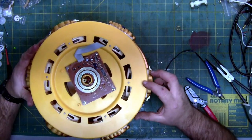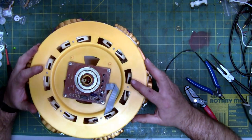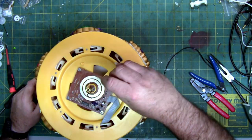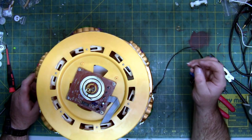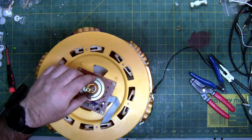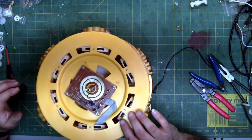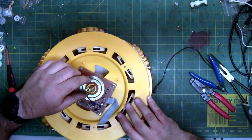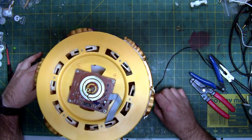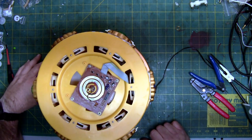Now I just spin it until the key lines up and then it will just drop right on — like that, pretty nifty. Take the belt back off. My belt is probably still good, but I'm probably not going to use it because I did stretch it to wrap it around. Making sure it's fully seated and that it's engaging the pulley.